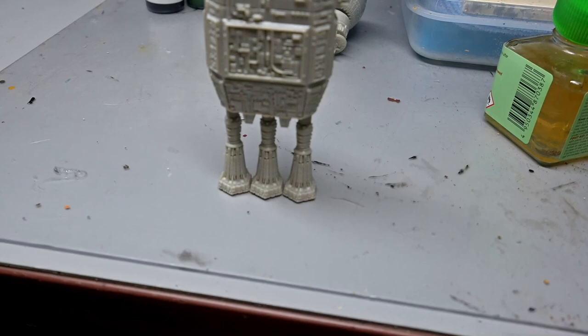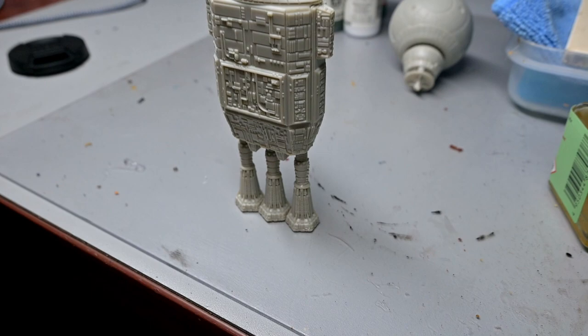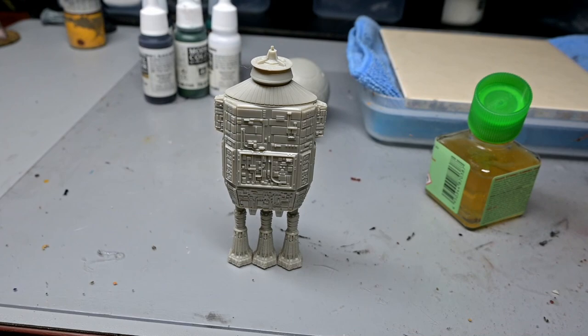Trying to get the engines to line up evenly was a huge pain in the butt until I realized I can just use gravity as a tool — I put them flat on the desk and adjusted them until they were all even, and it worked out pretty well.